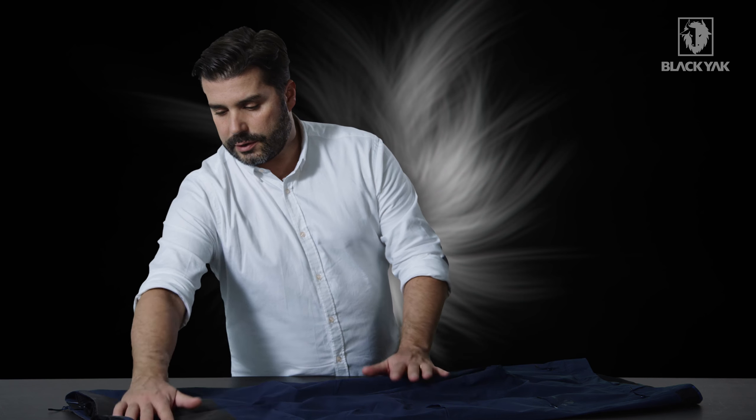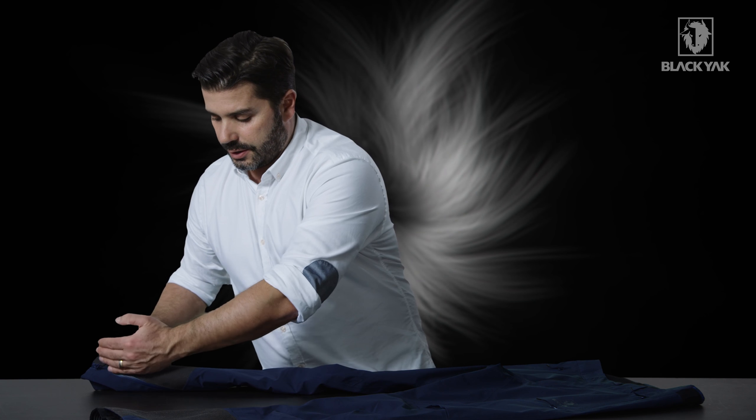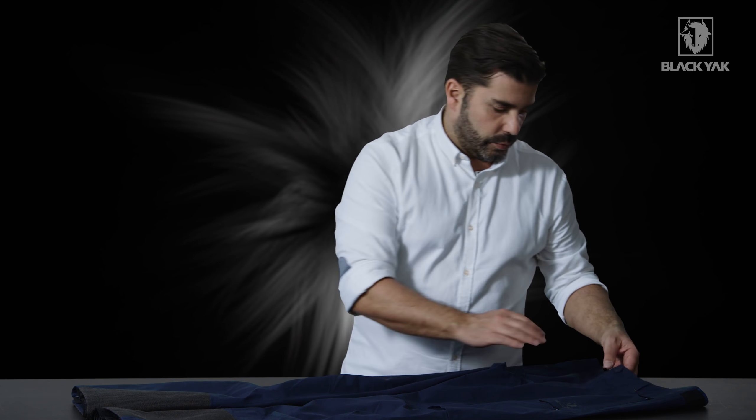On the bottom of the lower leg we've got this really nice Kevlar protection. This wraps around to the entire side seam on the back of the lower leg, so you get a good amount of protection from scuffing when you're out and about.